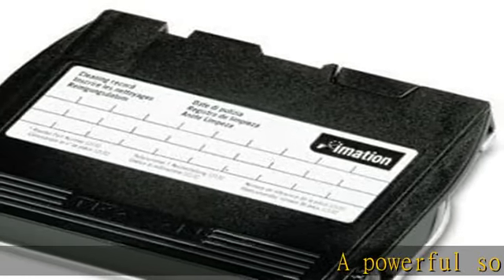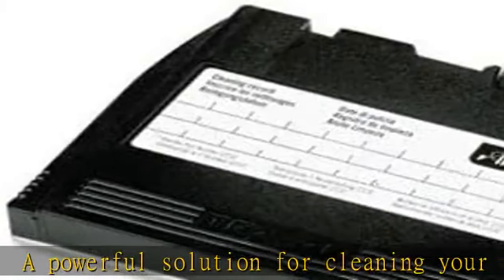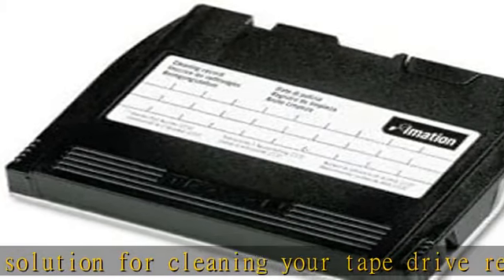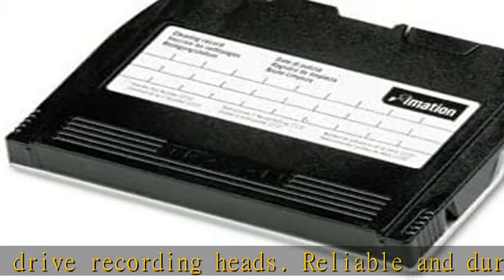A powerful solution for cleaning your tape drive recording heads. Reliable and durable cartridge delivers professional quality results every time. Frequent cleaning ensures a low error rate and prolonged archival life.